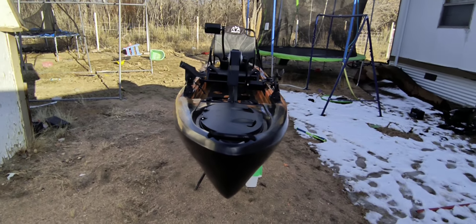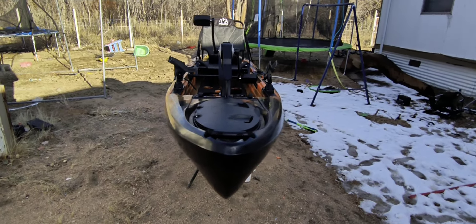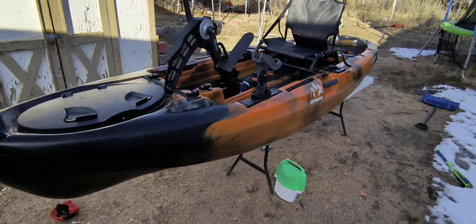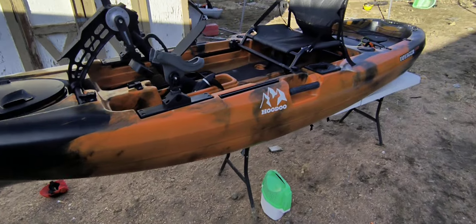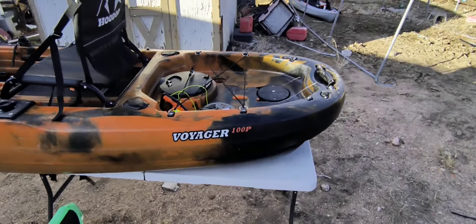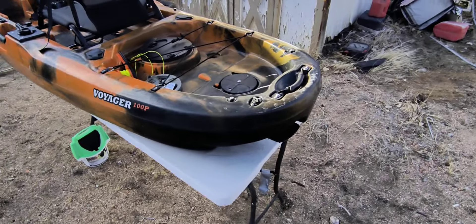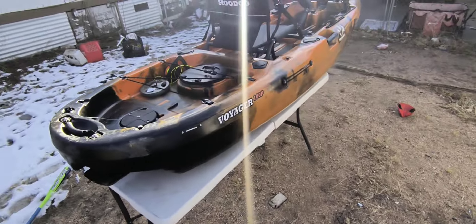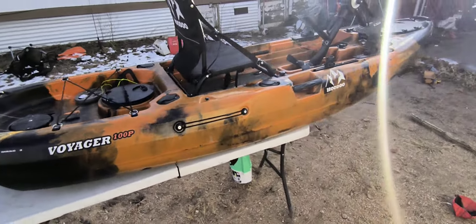Hey guys, Cody from Kodiak Fishing, and I want to introduce you to my new pedal drive kayak. This here is the Hoodoo Voyager 100P. It is 10 foot 3 inches long, 34 inches wide, and weighs 62 pounds. The total price of this kayak, which does include the seat and the drive, is only $1,200.